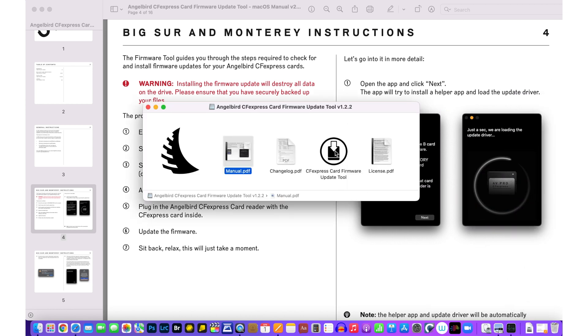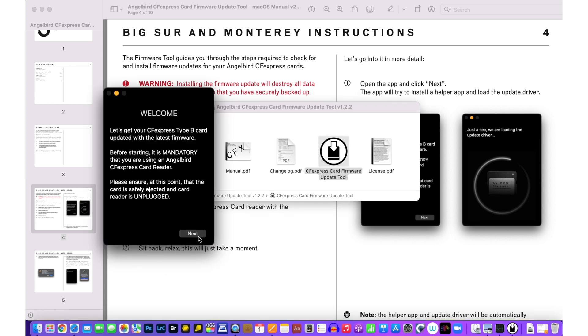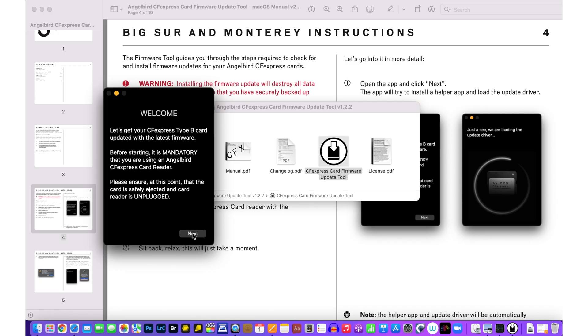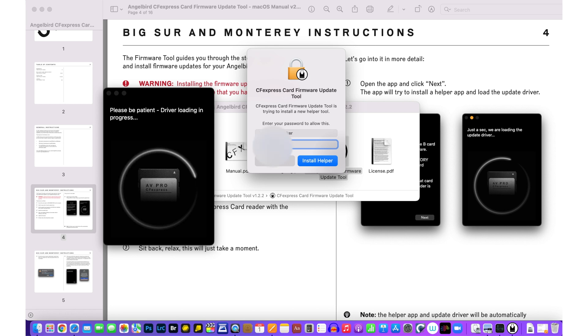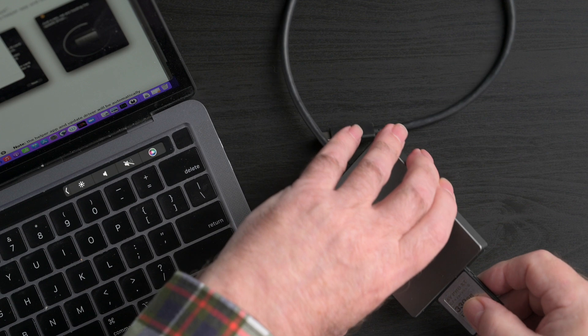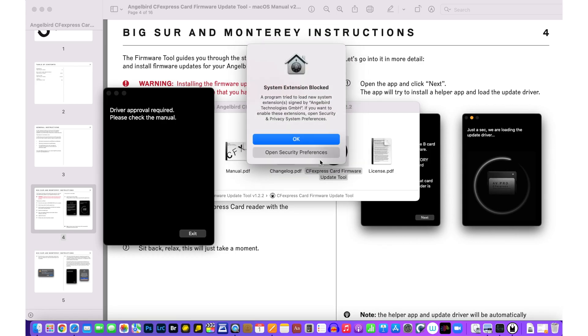Here's the update tool. We start that; it says next. 'Let's get your CFexpress Type B card updated with the latest firmware. Before starting, it's mandatory that you're using the AngelBird CFexpress card reader. Please ensure the card is safely ejected and card reader is unplugged.' We're all good there. We hit next, it wants me to confirm, we'll install the helper, and it's asking me to be patient. Then we get: 'System extension blocked — program tried to load a new system extension. If you want to enable these extensions, open Security.'